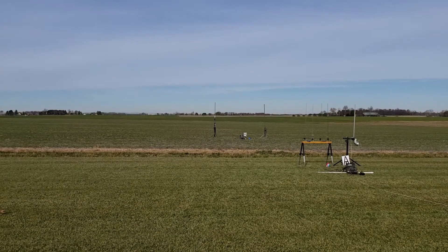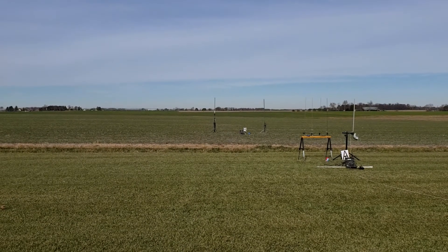We're going to go in 5, 4, 3, 2, 1. It's up in the clouds and disappeared.